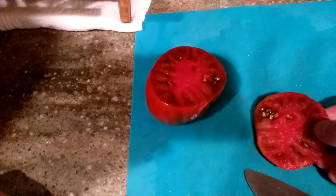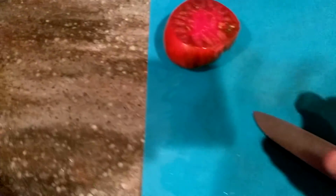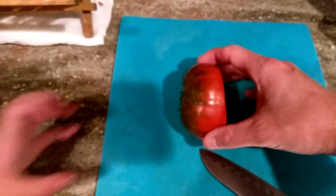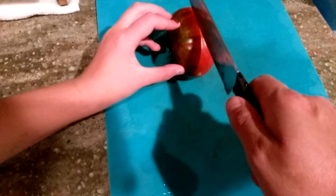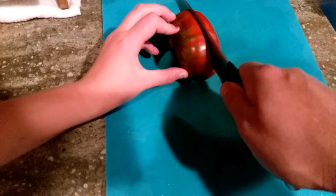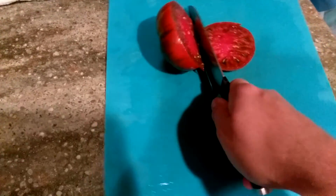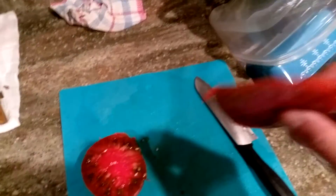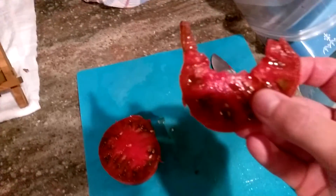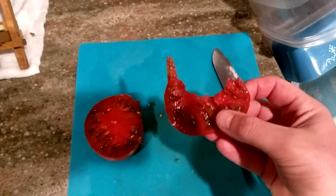It's a nice looking tomato. There you go, child. Thank you. You want to hold it one more time for me? Hold it tight. Here, Daddy. Some of it can be for Mommy. Let me try this real quick. Mmm, looks good. That's a nice tomato.